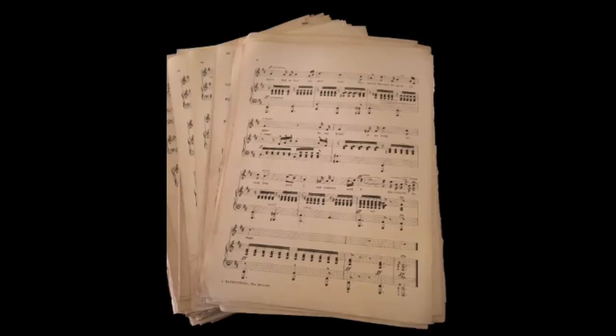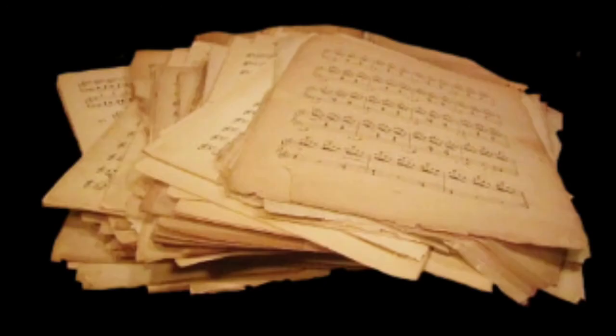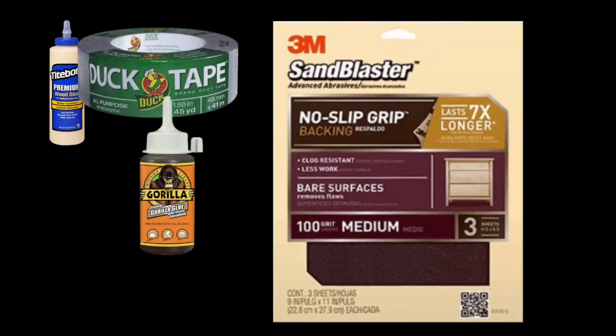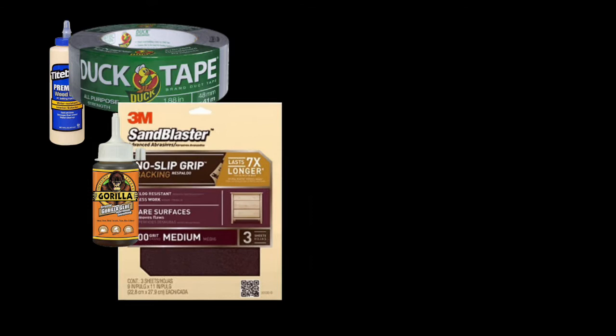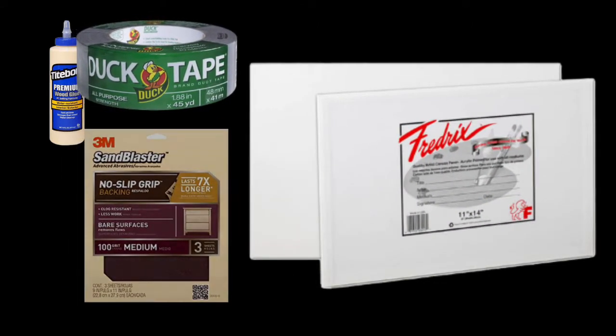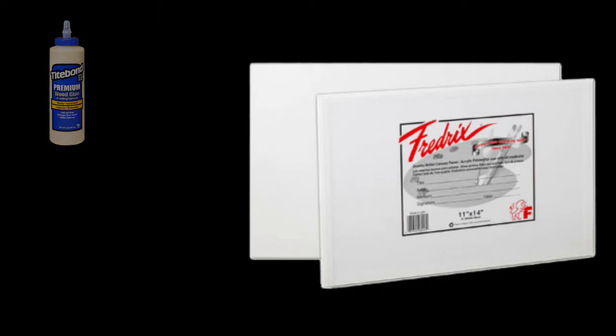Over the years I've had music books galore, especially from the 70s, and the pages are all falling out. With a little glue, a roll of duct tape, some sandpaper, and a couple of artist panels, I've managed to glue them back together and I'll show you how to do it here.